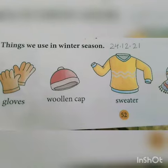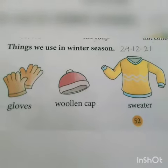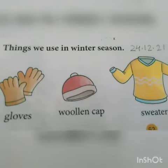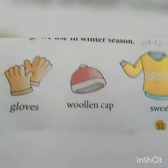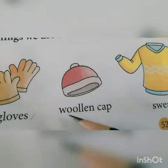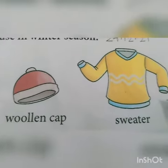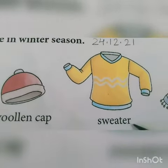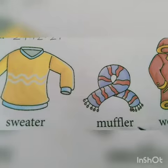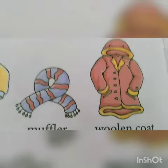Today we are going to learn about things we use in winter season. Children, the first one is gloves, second is woollen cap. W-O-O-L-E-N cap. S-W-E-A-T-E-R, sweater. M-U-F-F-L-E-R, muffler. W-O-O-L-E-N C-O-A-T, woollen coat.